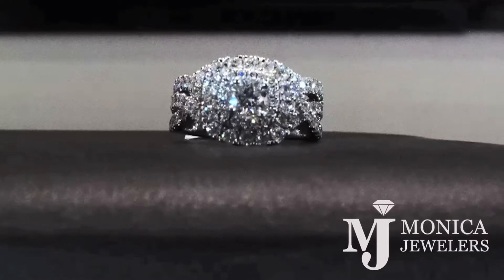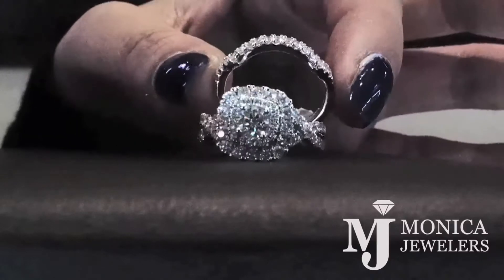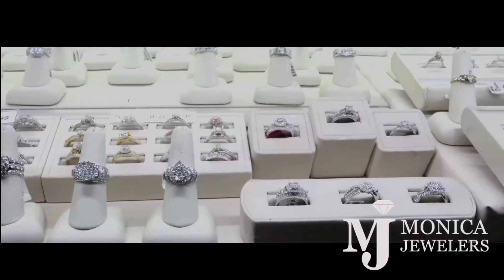This is a 14 carat white gold, 2 carat certified diamond bridal set. It is size 7 at the moment, but we do have a jeweler on site every day to customize it to whatever size you need.